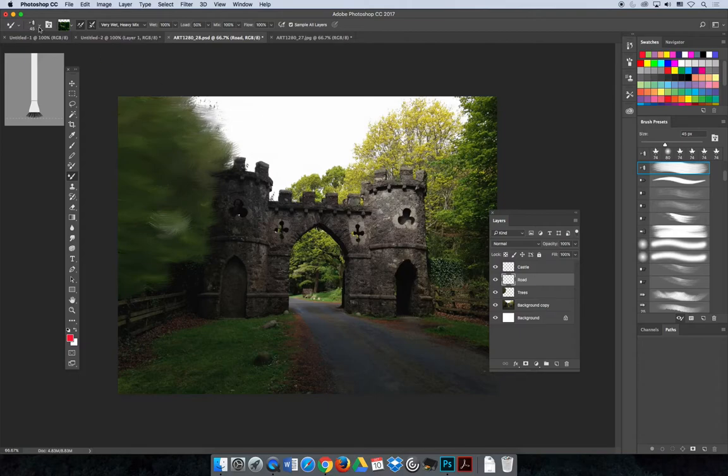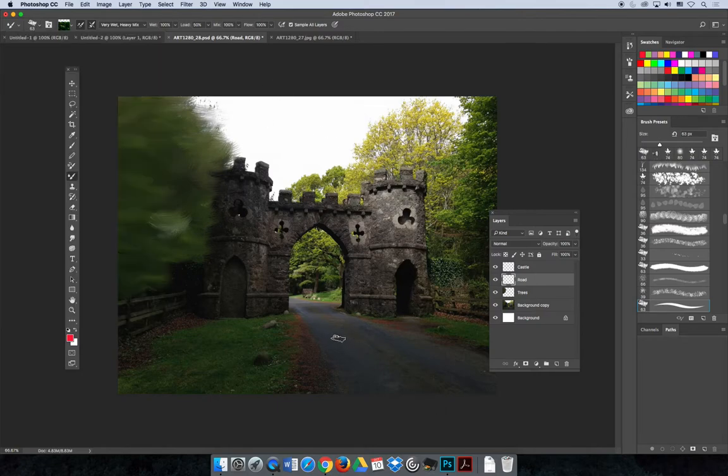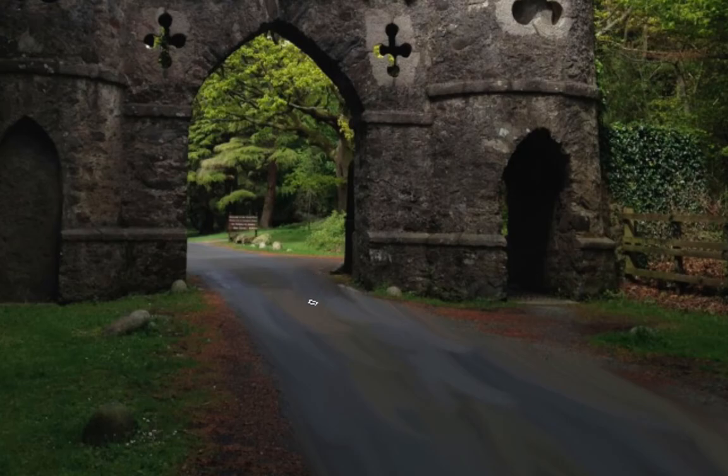Next is the road layer, which has a different texture than the trees. I'll go back and change my brush using the brush panel or the dropdown — maybe a more gritty texture for the road. I'm still sampling all layers. As I paint further back for perspective, use the left bracket key to make the brush smaller, so the smaller strokes look more distant. I don't need to worry if I paint over the castle since the castle layer will be above the road layer.